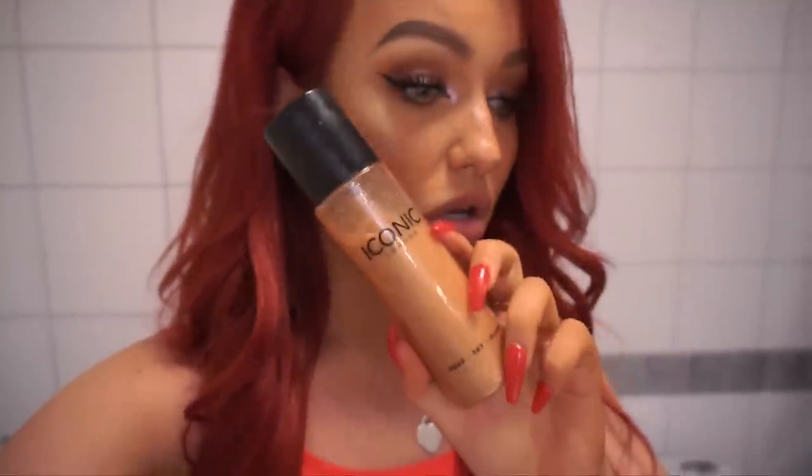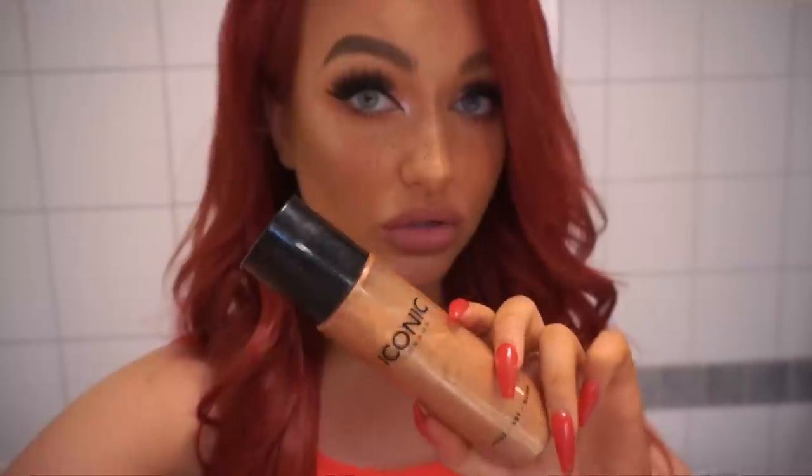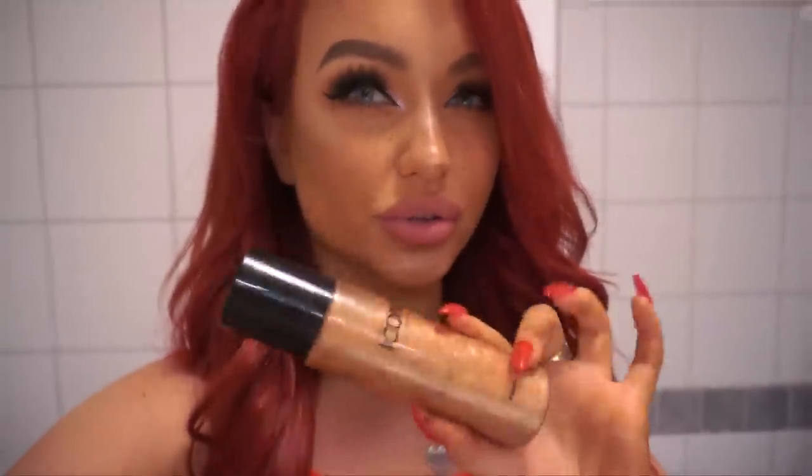I'm just going to stop talking now and let's get into the video. It really pains me to do this, but I'm going to pour all of this out, just so that you guys can actually tell that I'm pouring this out and replacing it with the do-it-yourself one. So let's do this.